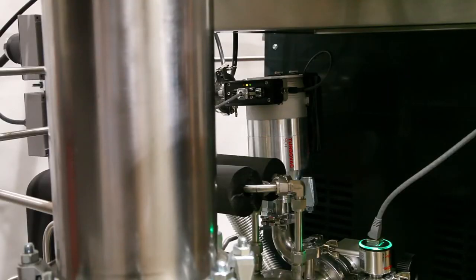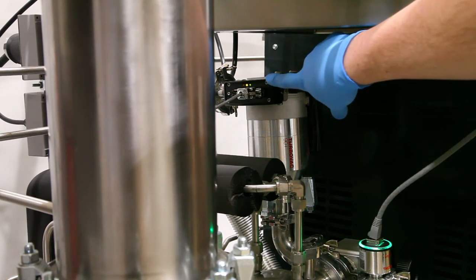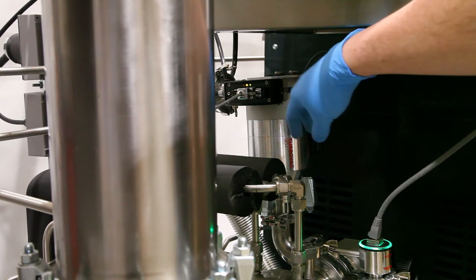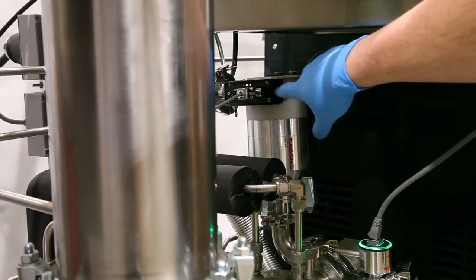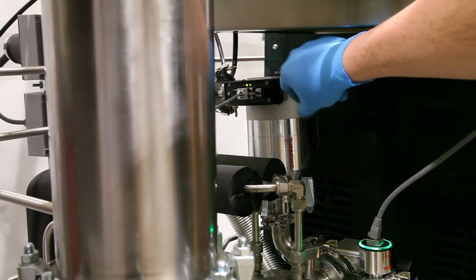When your turbo molecular pump is turned on, what you'll see is the green light here will blink until it gets to its full RPM, and once it gets to its full RPM the green light will be solid.